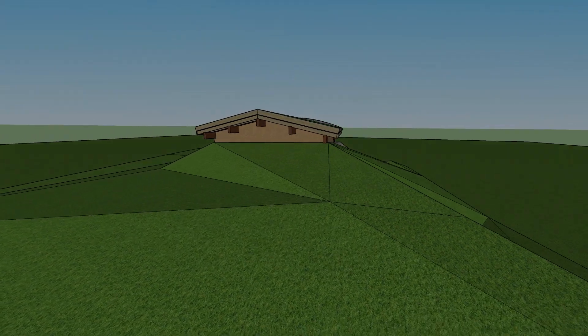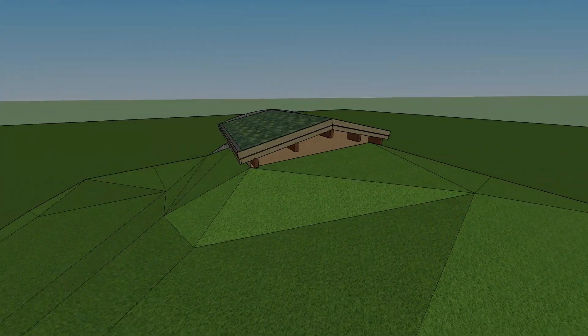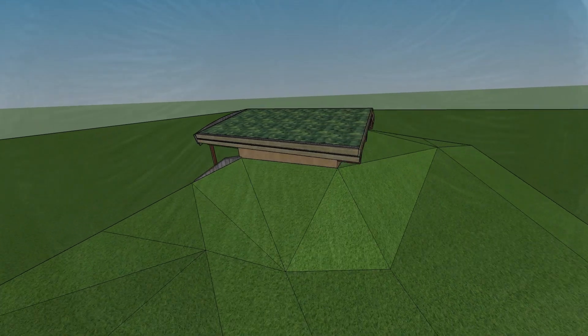I've seen stabilized COB used in unprotected applications, but never for a retaining wall, so be forewarned — this could fail horribly.